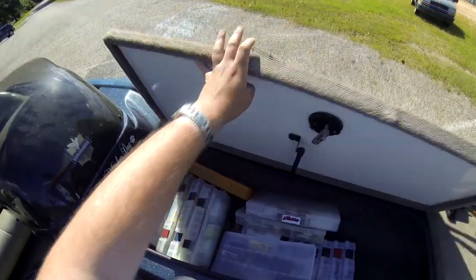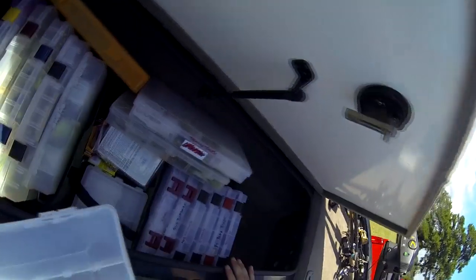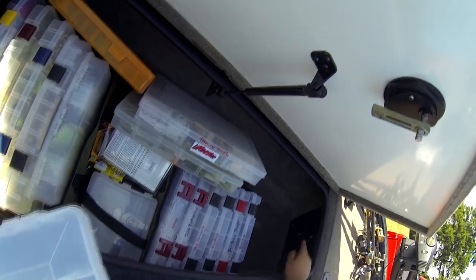This compartment used to be my rod locker, but now I just keep my hard baits in here for the most part. I'll keep some extra little things. It's got a little rod guide — I think it's seven tubes.